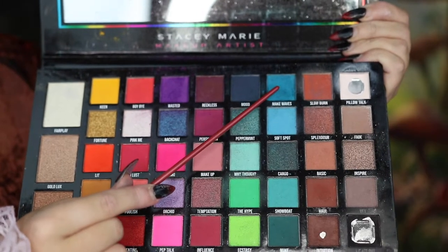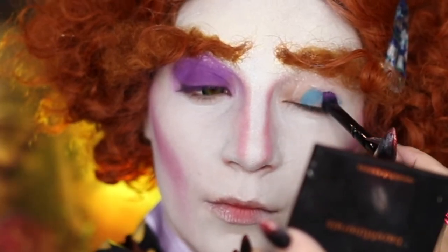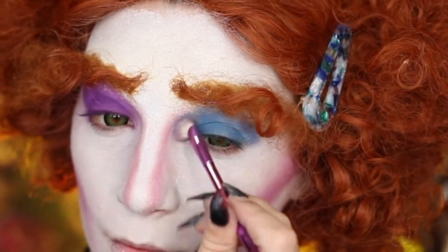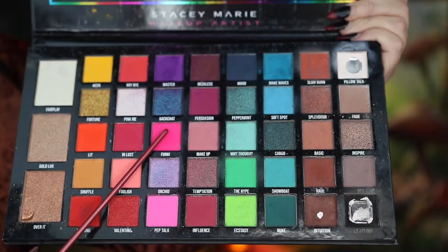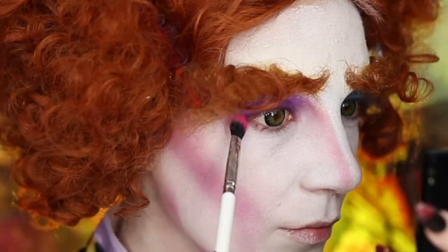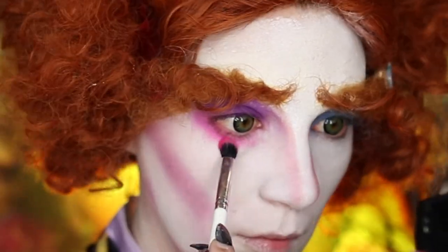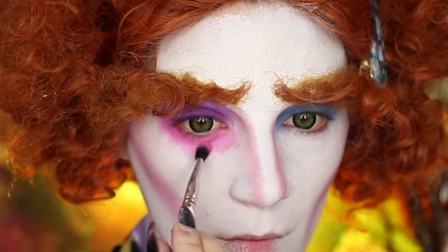I'm then going to go into Make Waves and do the exact same thing on my left eye — pressing it in all over the lid and blending out those edges. Next, I'm going to take Funky on a fluffy brush and bring this down to my lower lash line of my right eye, making sure to blend it as I get closer to the white.